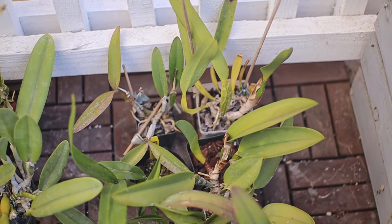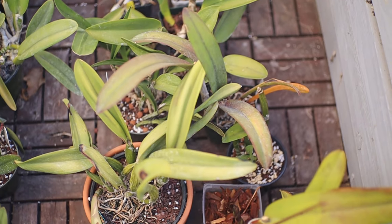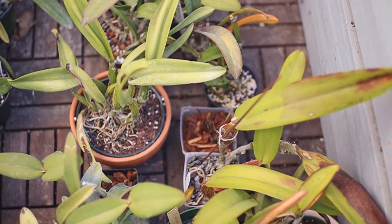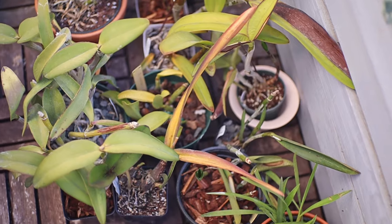I have five Cattleyas to share with you today, and I'm going to show you how they have done in the past two years and discuss a little bit more about how I grow Cattleyas. I grow all my Cattleyas outdoors on a second-story patio. It is a southwest-facing position, and it gets a lot of heat and sun — it's the hottest and brightest place I have, and probably the best place I have to grow Cattleyas.